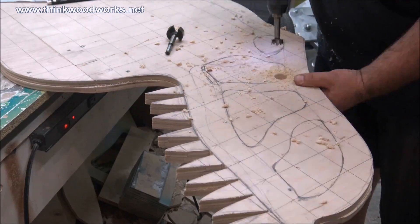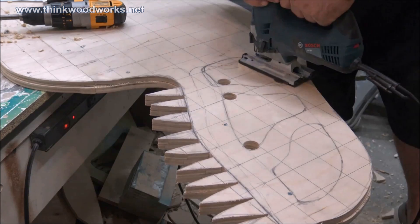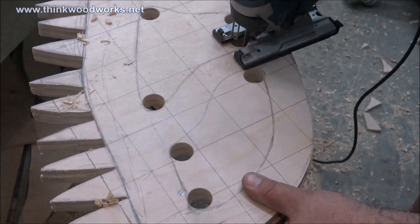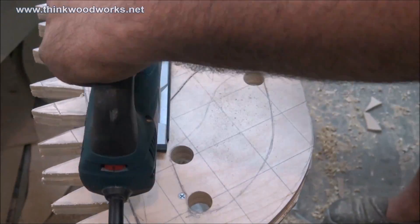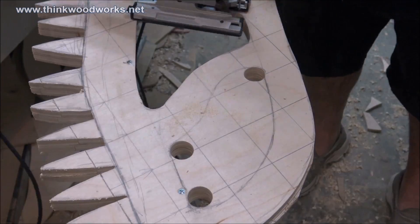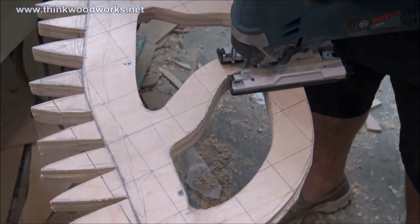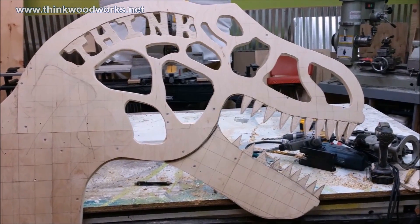Next, I drew out some shapes on the inside of my pattern to cut out to lighten this up and make it kind of look like a mechanical skeleton sort of thing. And I cut everything out with the jigsaw. I'm going to use the large drill bit on all the corners or sharp turns — that way when I cut it out, I would have nice smooth corners and there wouldn't be anything jagged. Looking good, Bob!